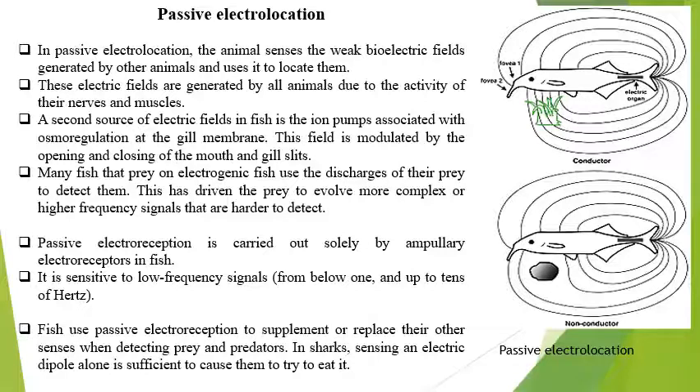In passive electroreception, the animal uses the weak bioelectrical field generated by animals to locate them. Due to the weak bioelectrical field, they can detect animals of the same species — both emit the current at the same wavelength and can identify each other as the same species. A second source of electrical field is fish ion pumps associated with osmoregulation in the gill membranes. The field is modulated by the opening and closing of the mouth and gill slits, changing their electrical field, which can be identified with members of the same species.